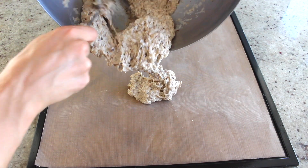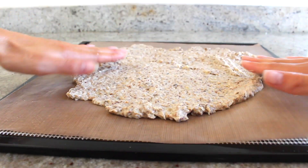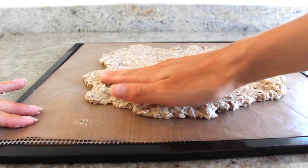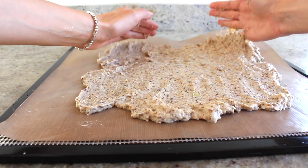Then you can spread the mixture out on your dehydrator sheets, not making it too thick or too thin. If you make it too thin, it'll be more like a cracker. But if you make it too thick, it'll take forever to dehydrate.